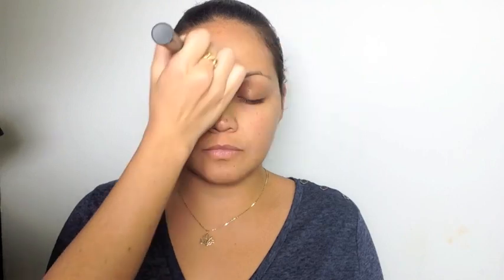I'm applying RCMA cream foundation in Shinto 3 on her mid forehead section with a Body Shop foundation brush. Next, using the same foundation brush, I'm mixing Kate liquid foundation in colors D and G, which is a slightly lighter skin tone than her natural color. This will be her highlight color.